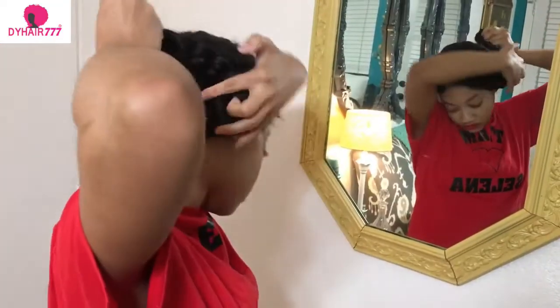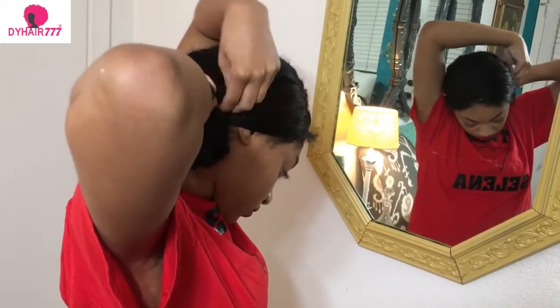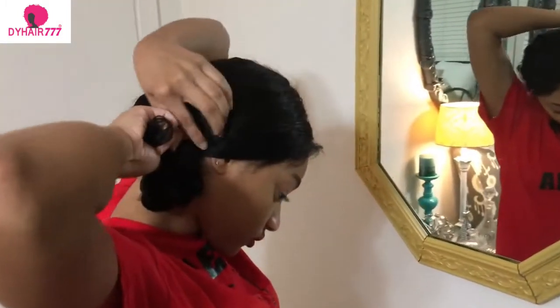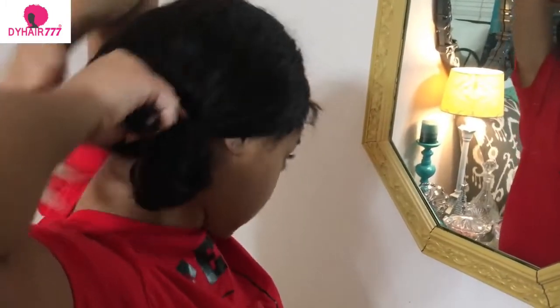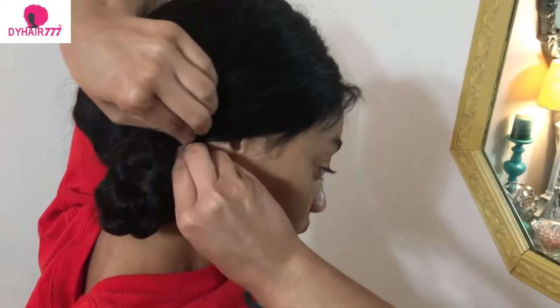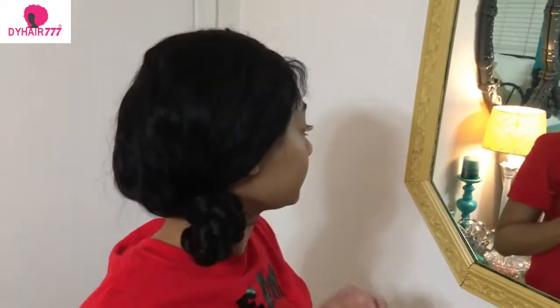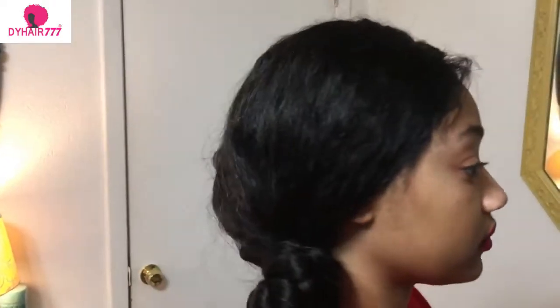Now I'm just going to turn this into a little ball. I'm going to get it and wrap it around, and grab my bobby pin. I'm going to take this little part right here. All right, so there we have it — it's like a simple side ball.